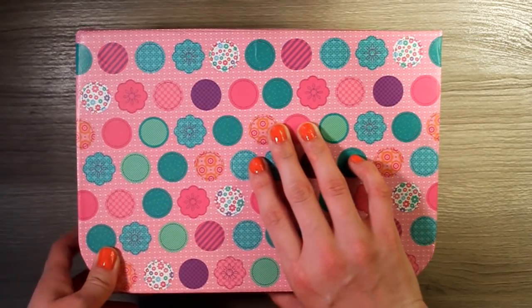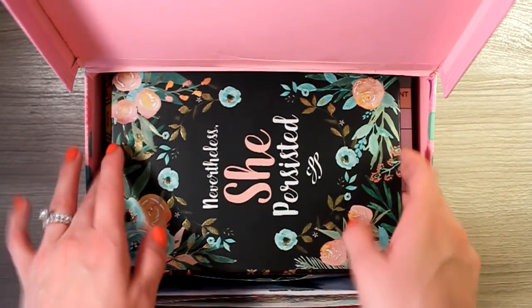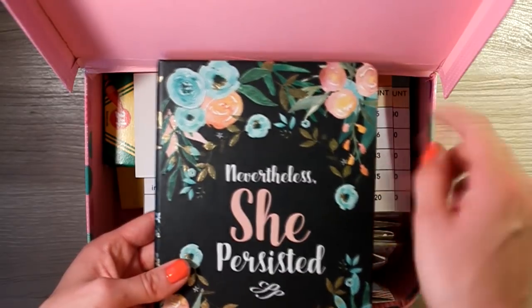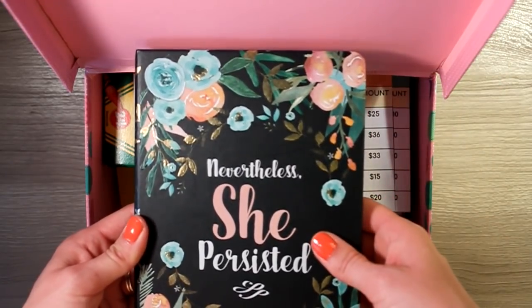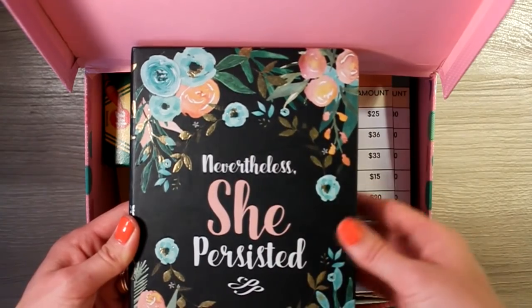Right here on the front, I'm just going to push the clasp open. And right on top, you guys might recognize this — this is our bullet journal that we use each week when we are stuffing our cash envelopes. We keep track of everything in here. If you're curious to see our bullet journal flip-through, I'll link it in the upper right corner so you can go ahead and watch and see what we write on each of these pages.